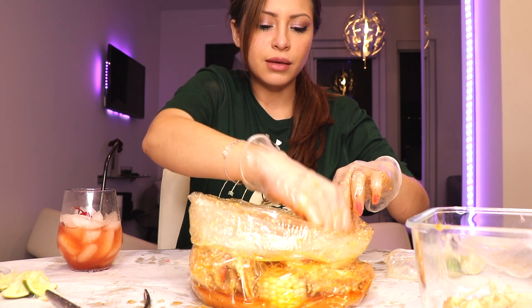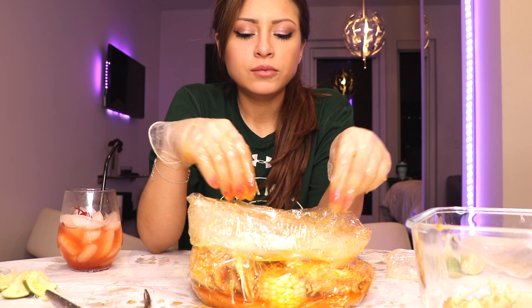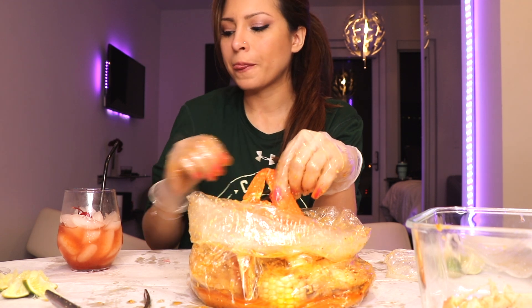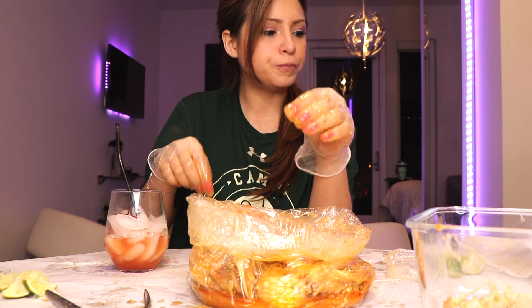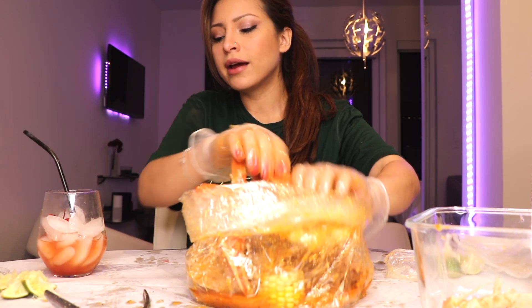Sometimes restaurants will give you a side of butter, but for me this sauce is just — I don't even need the butter. I think I asked for butter one time and I was like, screw the butter, this sauce is way better. Oh yeah, that's spicy. Good spice. So now you basically just keep going with that method the whole way.